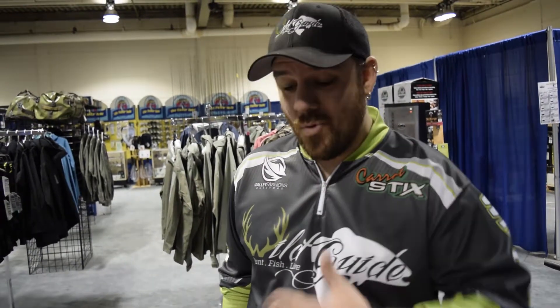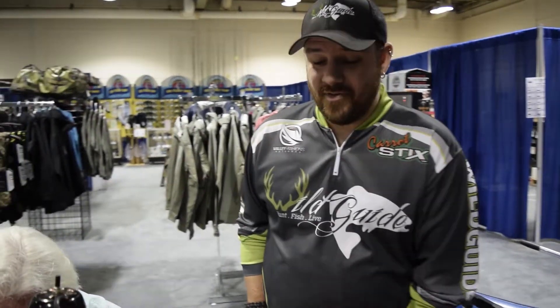Hey guys, Brad here from Wild Guide magazine. We're at the Calgary Boat and Sportsman show this weekend, hanging out with Barry down at the Fishing Hole booth. He's here all weekend doing fly tying demonstrations, so we're going to have him walk us through the flies he's tying this morning and give us a quick demonstration. We'll turn it over to Barry here.